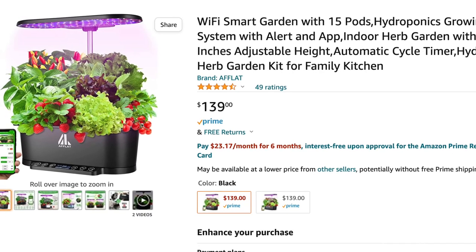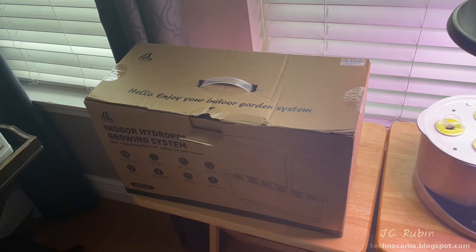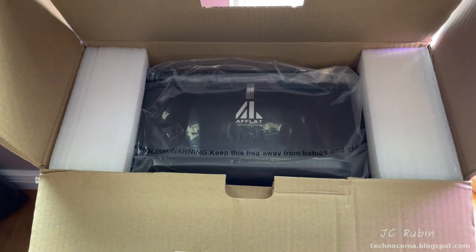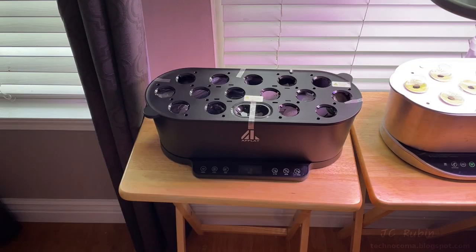Wanting to experiment with other types of plants, we decided to go another route. This is a generic knockoff on Amazon — an AFLAT 15-pod system, a competitor to the AeroGarden Bounty Harvest. Let's unpack this thing and see how well it works for a slightly bigger system at a quarter of the price.